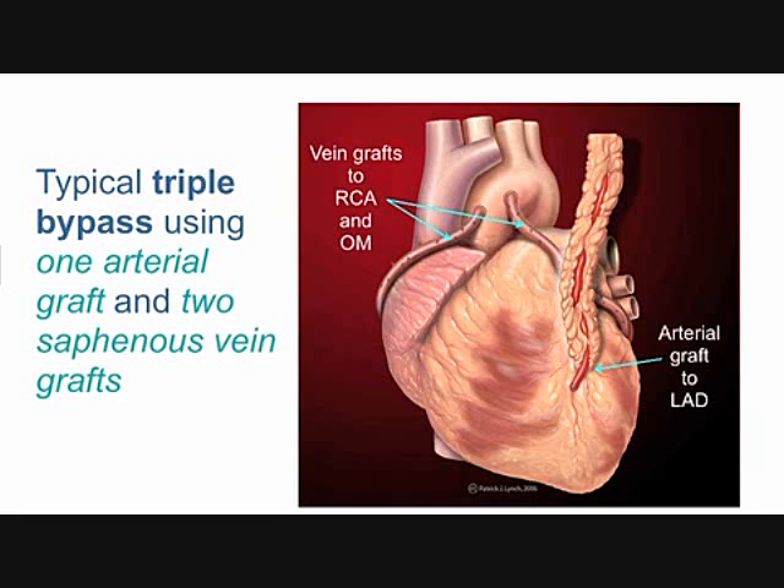Those veins are going to be more problematic than the artery. The artery has a 10-year failure rate maybe as low as 10 or 15 percent, whereas 50 percent or more of veins will fail by 10 years — that's the problem with this surgery.